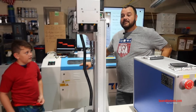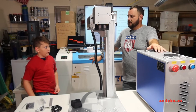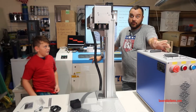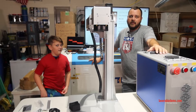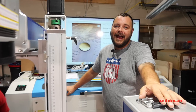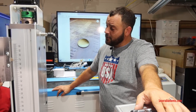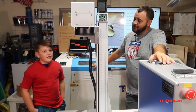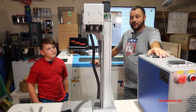Hey guys, welcome back to the channel. This is part three — welcome back to part three of our fiber laser training unboxing series. What laser are we unboxing? The 60 watt MOPA fiber laser.